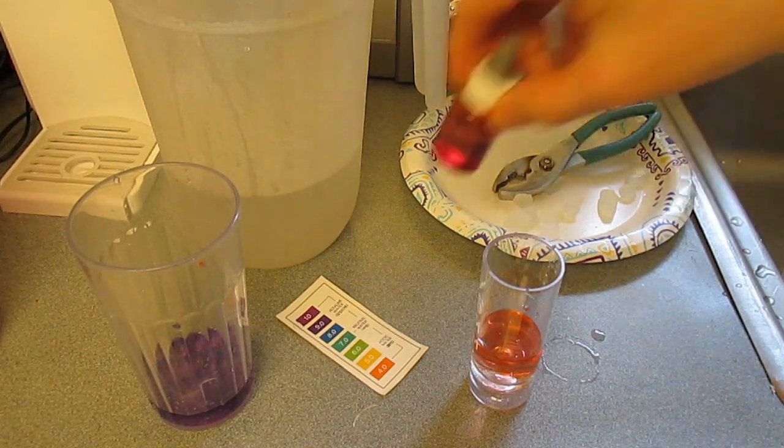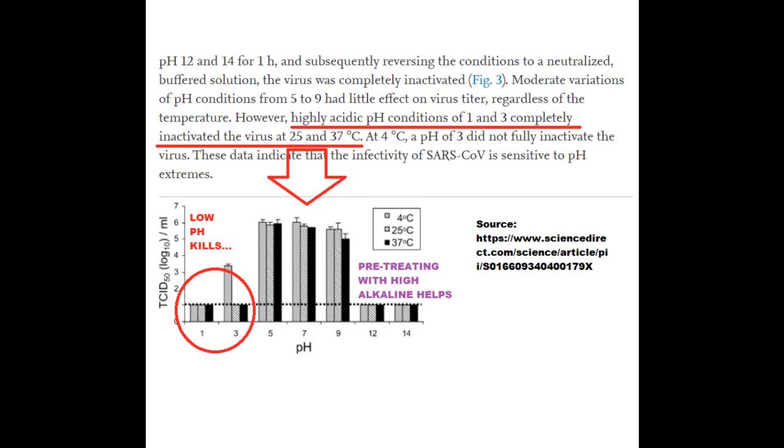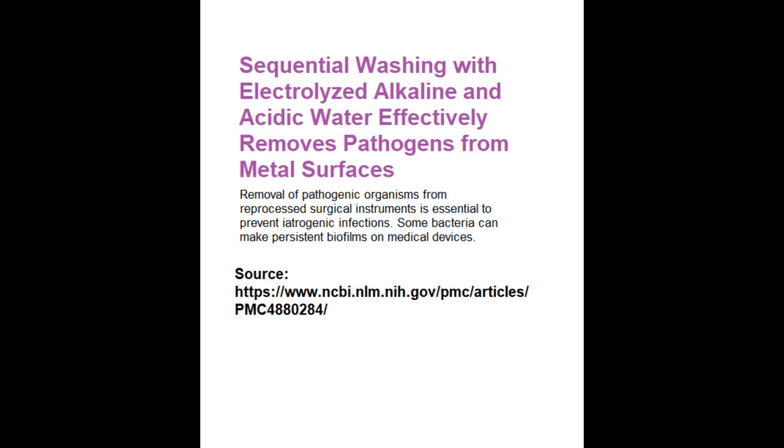That's very strong alkaline and that's very strong acidic. This image shows a graphic illustration of how the low pH acidic water — from 1 to 3 pH — kills, and how the alkaline pH, like 11 pH or higher, is used to pre-treat and help kill the coronavirus. This was a study done with the coronavirus in 2002. In 2016, another study was done using alkaline ionized water — very strong alkaline then very strong acidic — sequentially washing medical instruments, and they proved that all pathogens were able to be killed using this process.